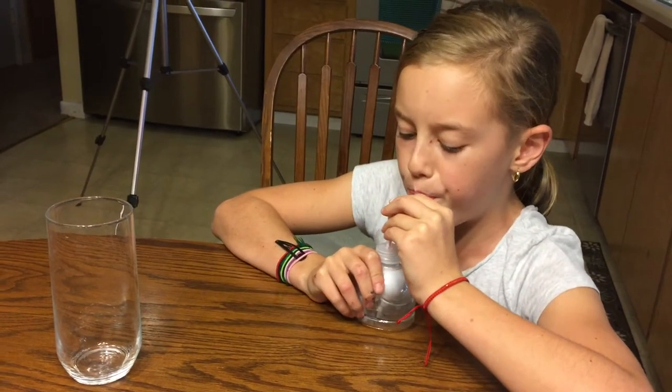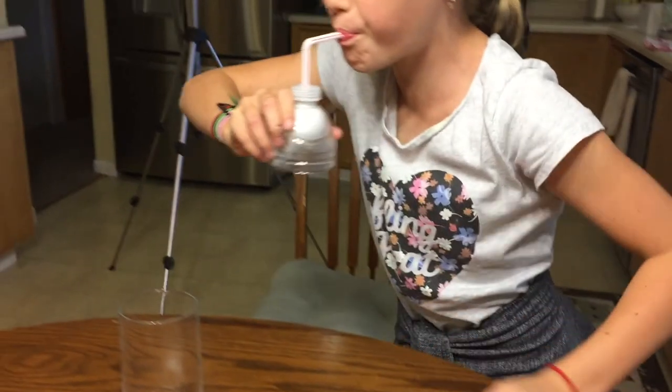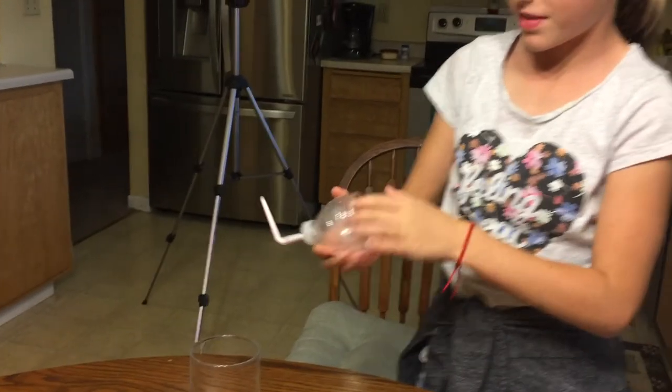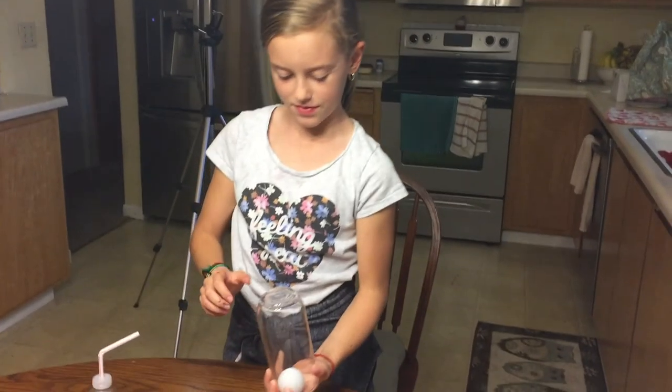The science behind this is Grace is blowing into the straw, which is blowing out of the funnel at a high velocity. The ping pong ball is placed underneath the funnel and the low pressure creates high velocity air going around the ball to keep it in the funnel. Once Grace stops blowing, the ball will fall out of the funnel and into the glass.